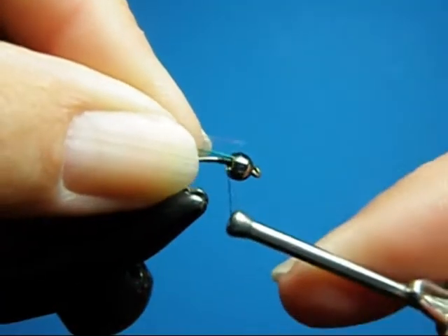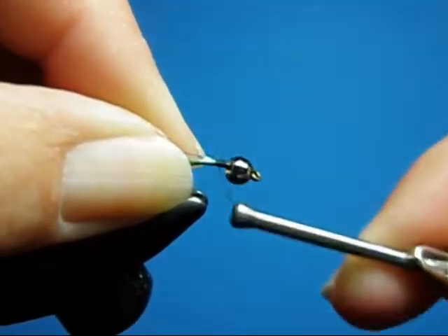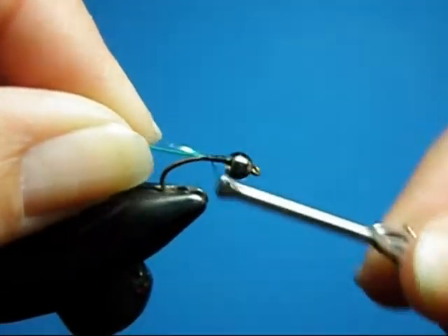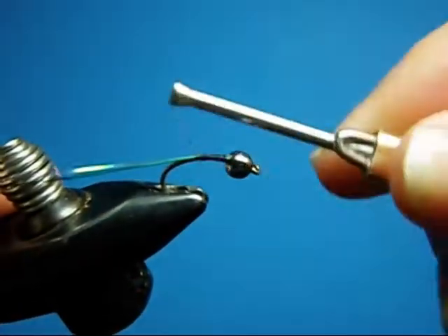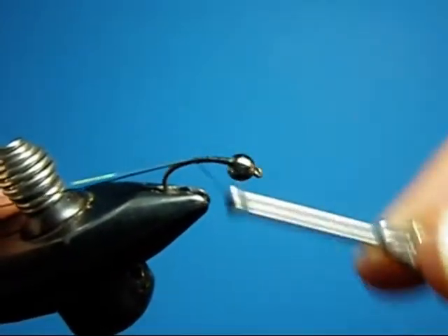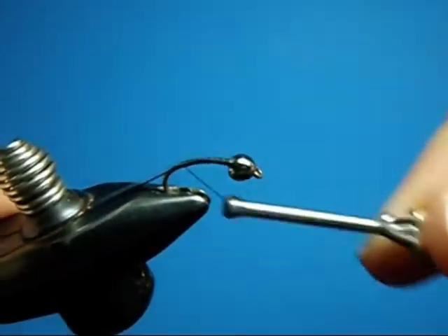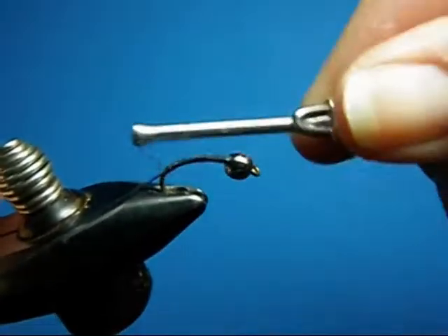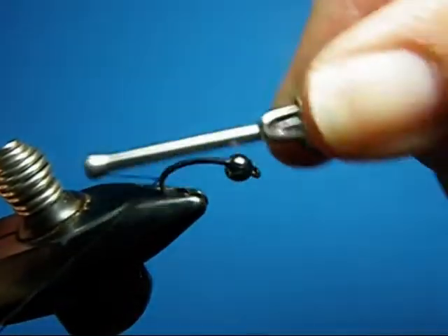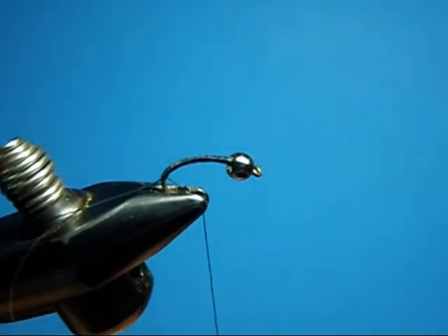What we're trying to do is create a profile on this midge as thin as possible. We accomplish that by actually adding the material at the head, and then when you are wrapping down, your wraps want to be right next to one another without overlapping, all the way down, keeping the wire up on top of the hook. That will give you a really thin profile. Grab your whip finisher.